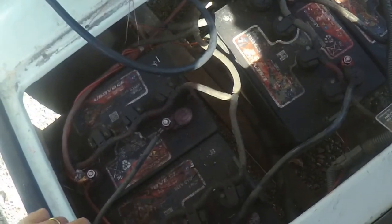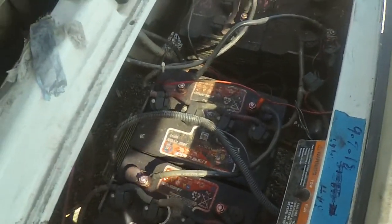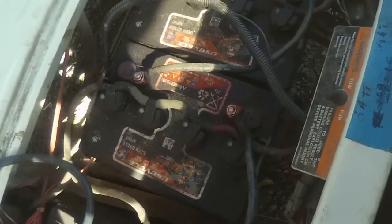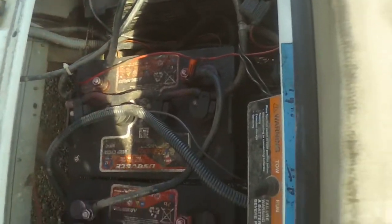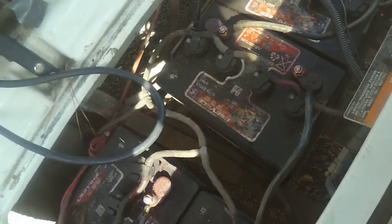We got a 2004 Club Car DS with a solenoid click, no-run situation. First thing you want to do is check all the cables, be sure we don't have one losing connection. We're going to look into it and see what's going on.